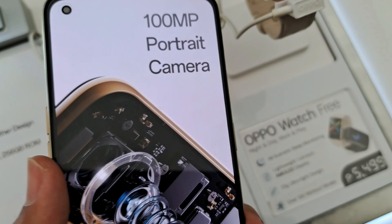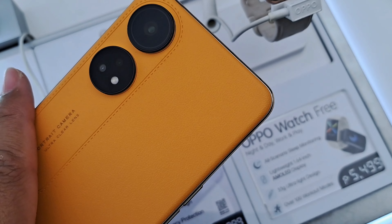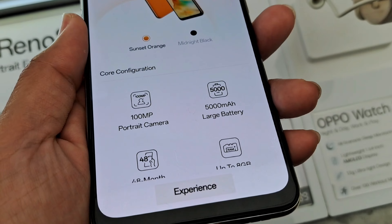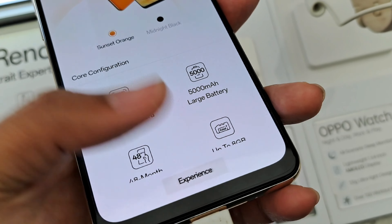That's our brief overview of the Oppo Reno 8T LTE. Thanks for tuning in. If you found this video helpful, please give it a like — better yet, consider subscribing to our channel. Have a great day.